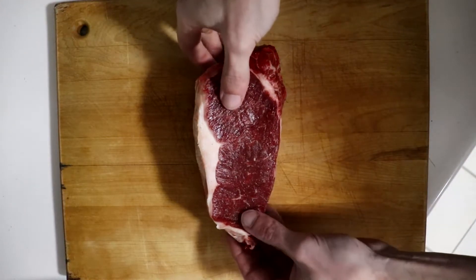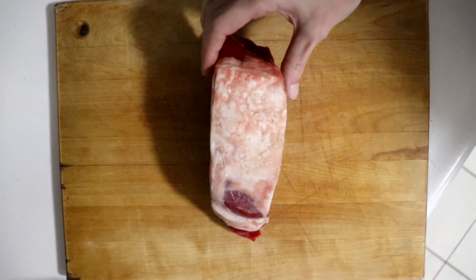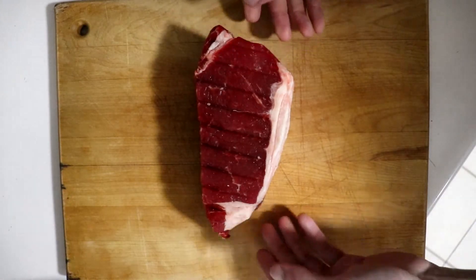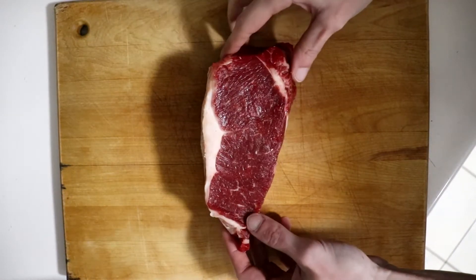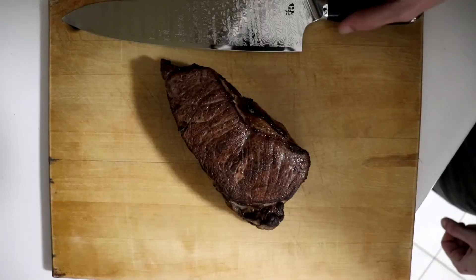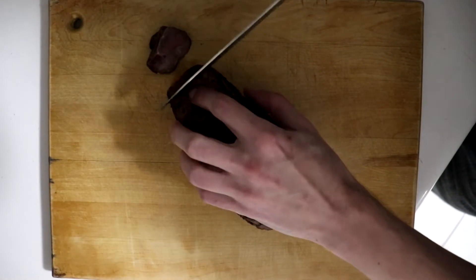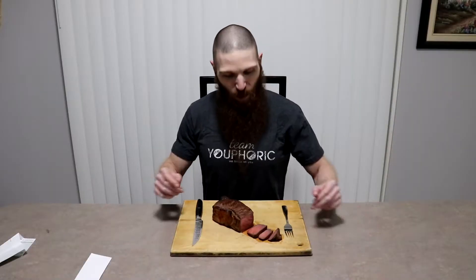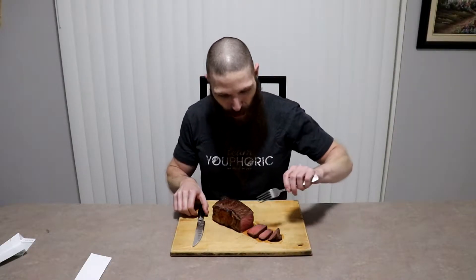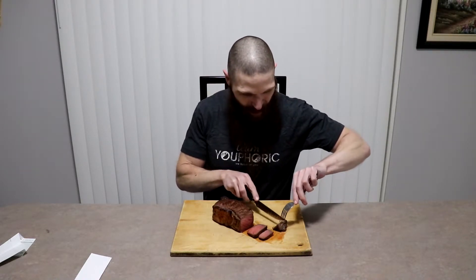This is the 24-hour dry brined steak and as you can see, it still maintained its red color and is still quite tender to the touch. Because of the thickness of the steak, the salt will have absorbed into the more superficial layers of the steak, but it may not penetrate all the way through and won't penetrate the fat. All that's left to do is cook it using your preferred cooking method. It's time to try the 24-hour brine — perfectly cooked medium rare, 135 degrees.